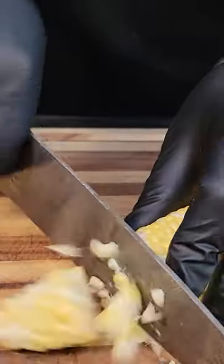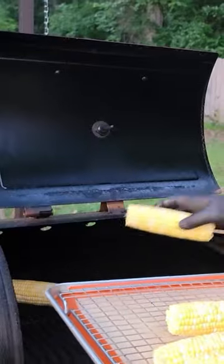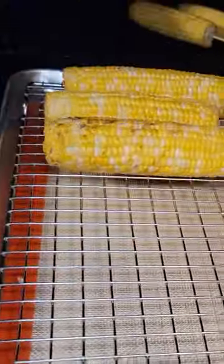Today we're gonna be making some Mexican street corn. Mexican street corn is so delicious. Get you some corn on the cob with a skewer. Now you're gonna put some melted butter on it. Put it on the grill at 400 degrees. Now we're gonna cook this until they become soft, about 15 minutes.